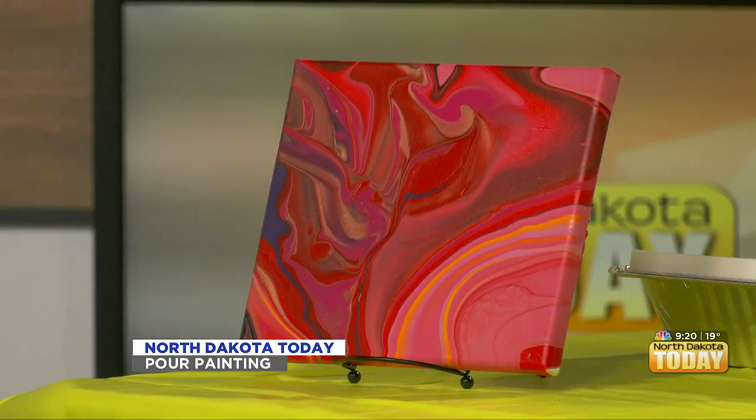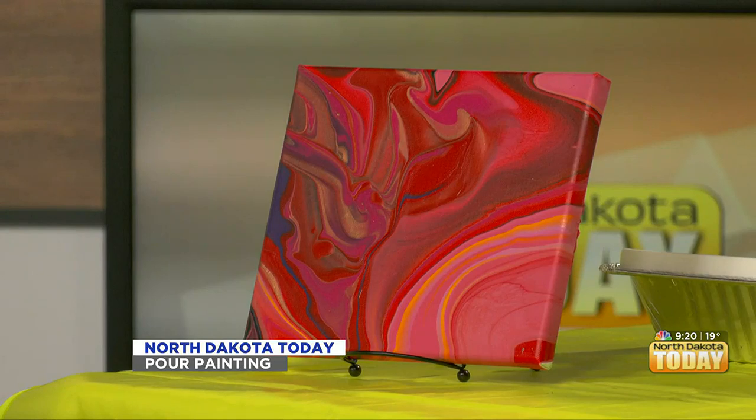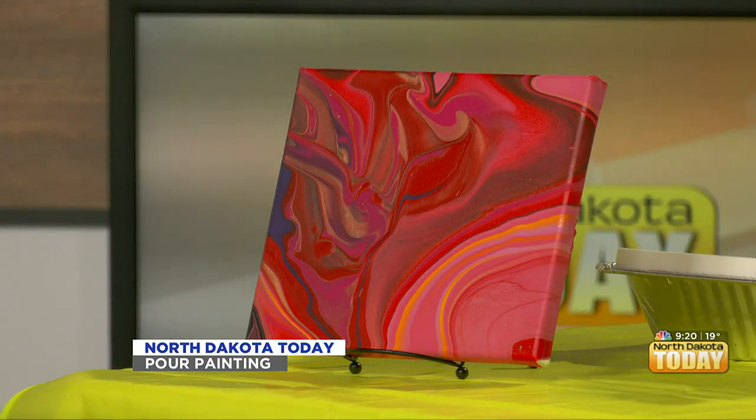We're all going to check to make sure that we have covers. There's supposed to be more paint — more, more, more. Go for it.